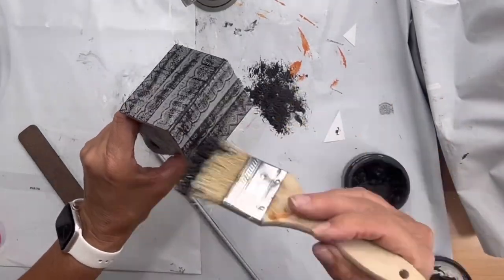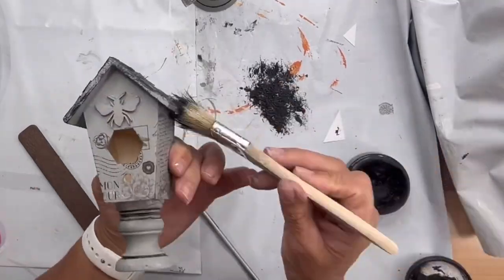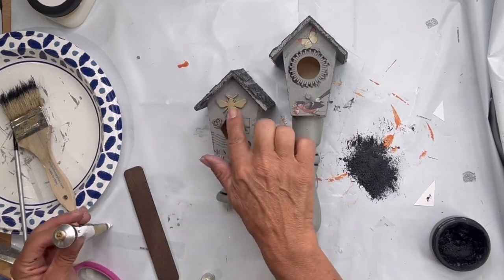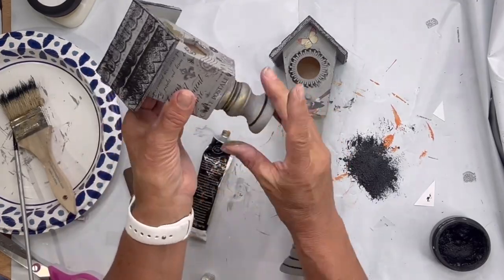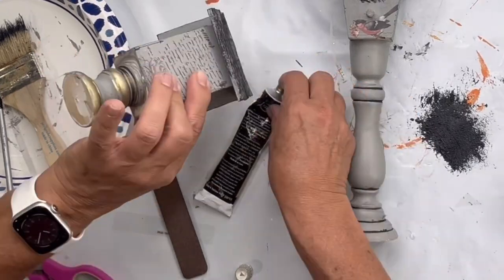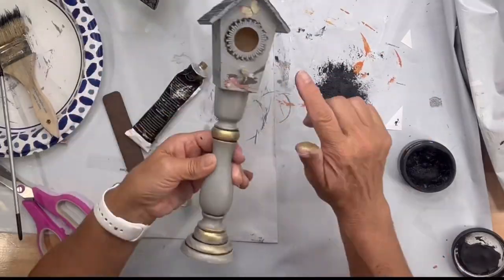I dry brushed black on the roof — you don't want full coverage. Then I'm going to use my Eternal, which is a gilding wax by Redesign by Prima. You can find this at chocolatefancy.com. I covered the bee and started adding the gold on the curves of my candlestick and on the roof lines, and I did this on both birdhouses.